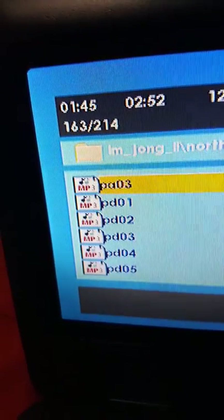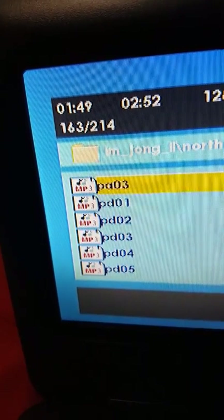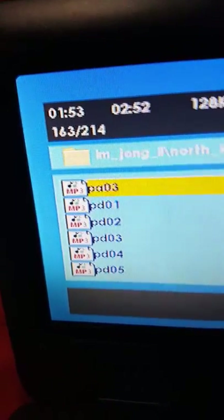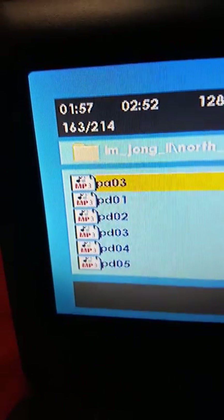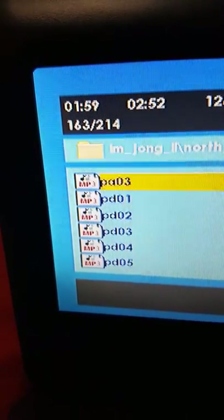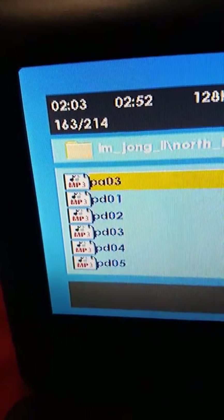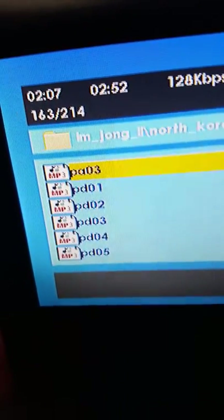Then you click Burn and it burns your CD, writing all the files to the CD. You could then get another CD and burn that as well, so you don't spend like 20 CDs.